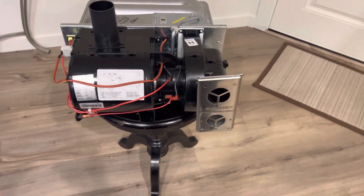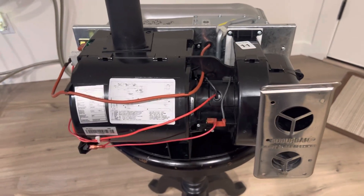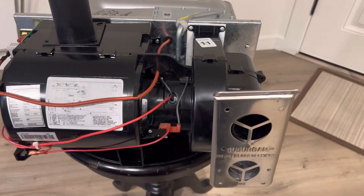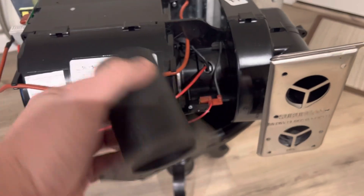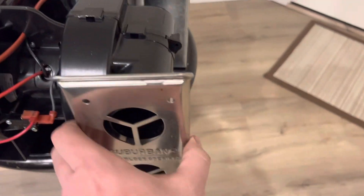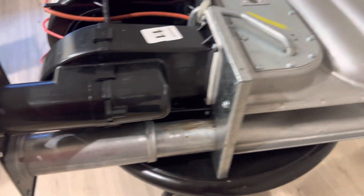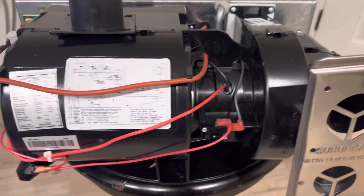Hey guys, Joey here from Joe's RV Tech. I wanted to show you the Suburban 2608A replacement core. It comes with a little plastic sleeve and also a new exhaust vent. The location shown here is what it looked like when installed in your RV.